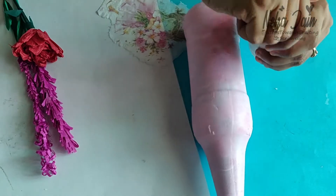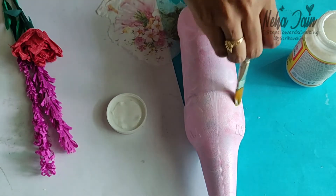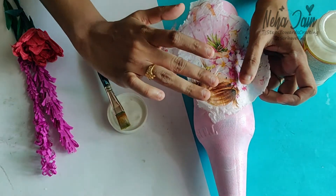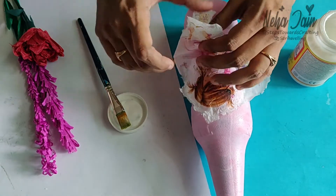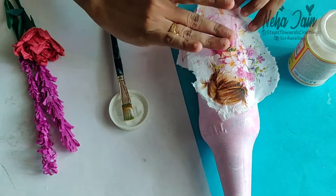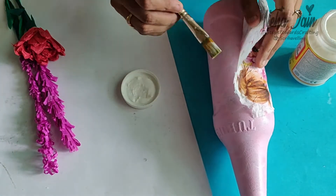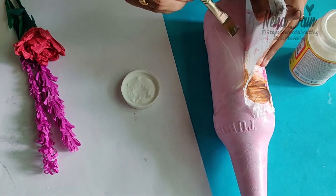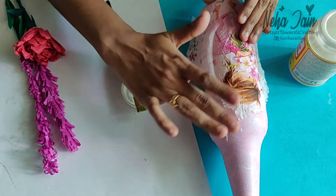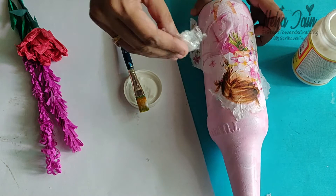For that, use a flat brush and apply the mod podge on the bottle. Since my bottle was not even — it had grooves — it was a bit difficult to paste the tissue, but if you are careful enough it will not cause a problem. Don't apply a lot of pressure on the tissue after applying the mod podge because it may tear your tissue and spoil the design, so do it very gently. Try to paste the tissue from the center towards outwards, not the other way around.